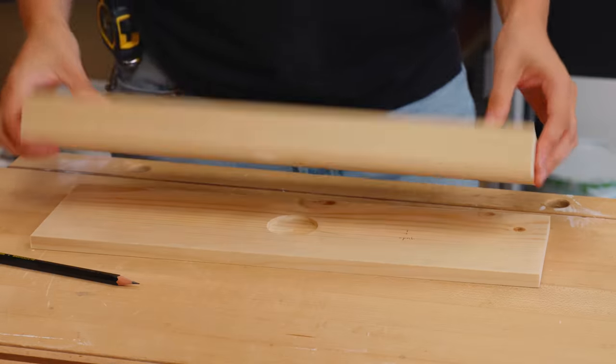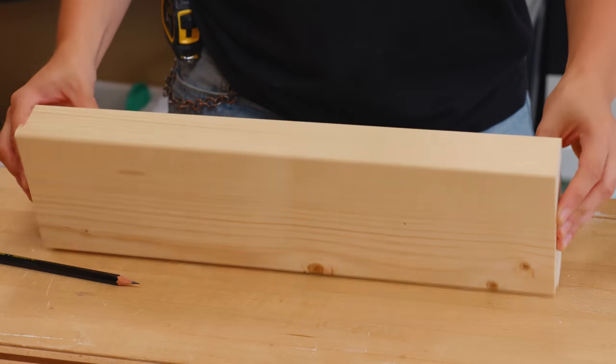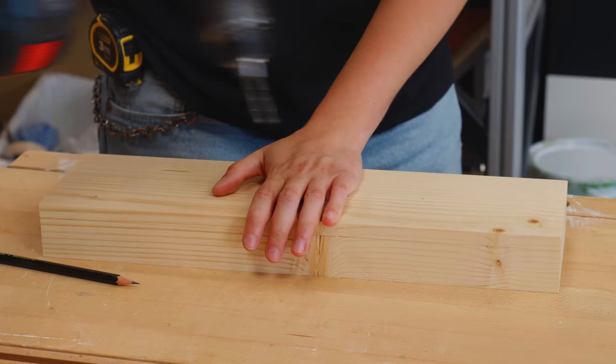The holes for the socket are made. Now I need to create a pocket to hide the connection from the ceiling. It was offset by a few centimeters.